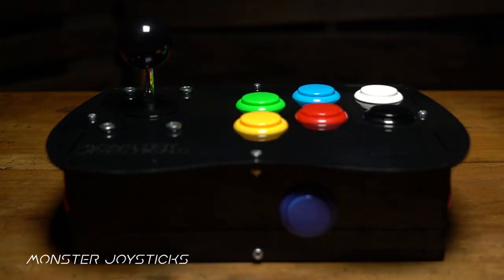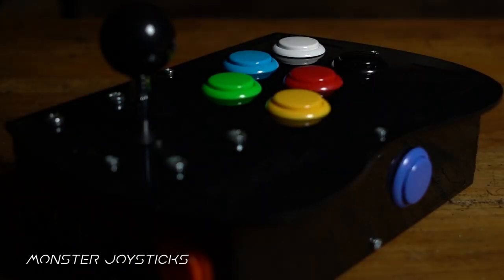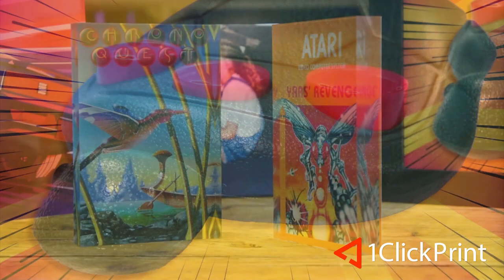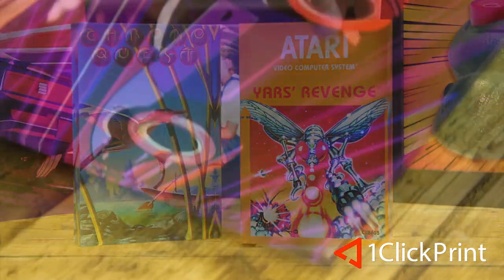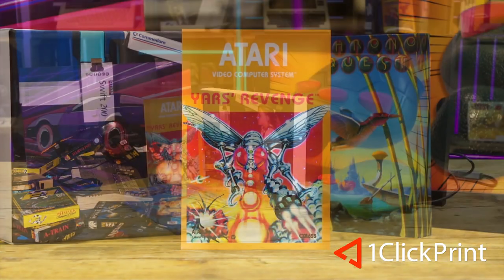This episode is supported by monsterjoysticks.com — level up your Raspberry Pi with our all-in-one arcade kit using genuine Sanwa arcade parts. And oneclickprint.com for your photos on canvas, acrylic, gifts and more — local craftsmen and global delivery.